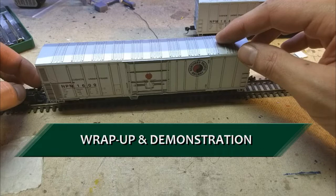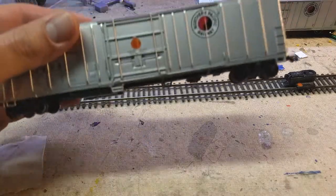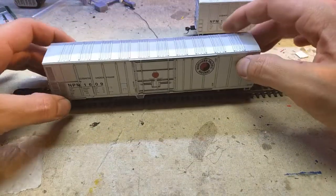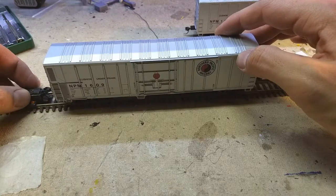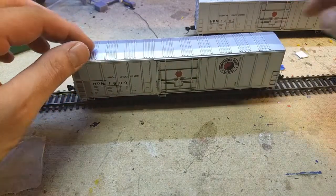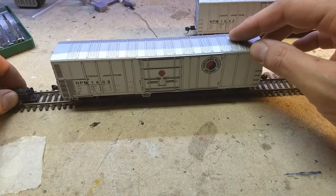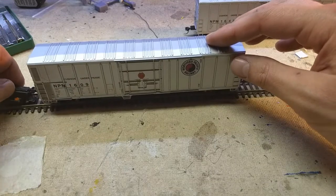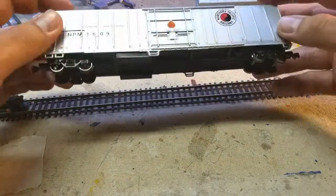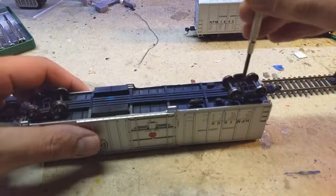To wrap the video up, I'll do a quick walkthrough on one of my Northern Pacific reefers. I just bought both of these cars the day of filming, so these are brand new out of the box. Right away I've got it on my workbench track checking the coupler height — coupler height is good. It's handy if you have two gauges and can check both at the same time. Coupler height's looking good; rolls freely. The weight on these — this is Athearn Ready-to-Roll, standard factory — weight is pretty good out of the box.